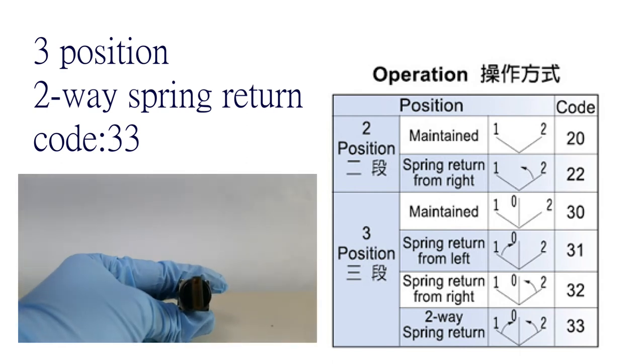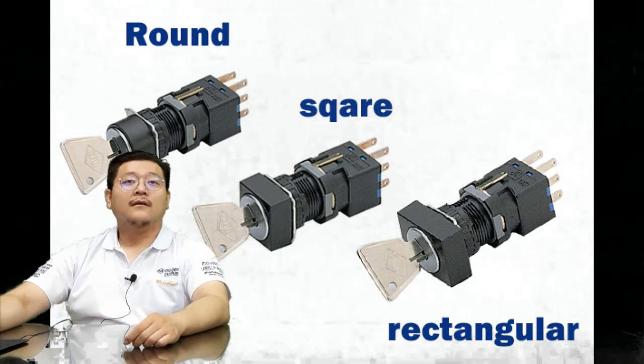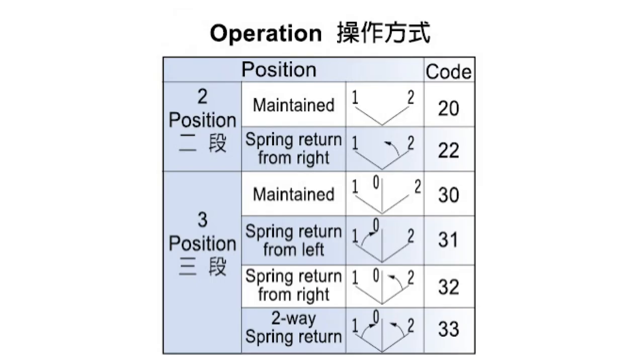Here is the description for key-operated selector switches. As you can see, it is very similar to the hand-operated product just mentioned — everything is the same except it has a key removal positioning, and of course it also has no illumination. Here are all the possible positions the key can turn to.